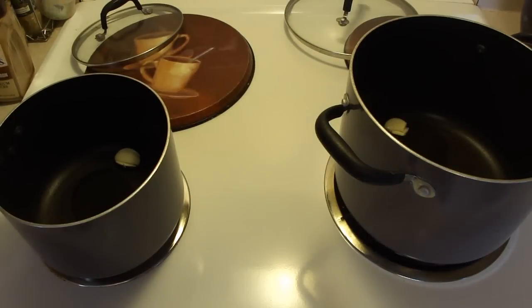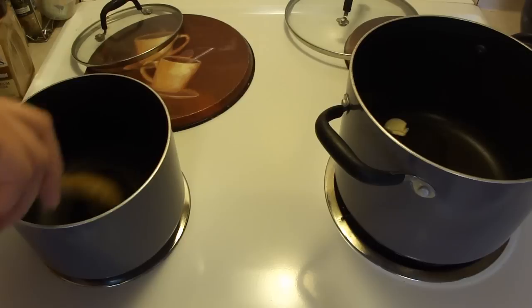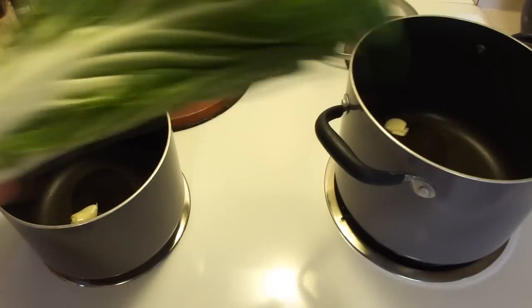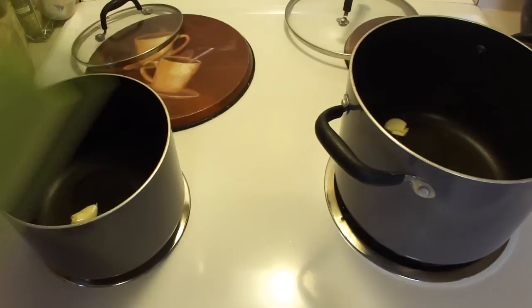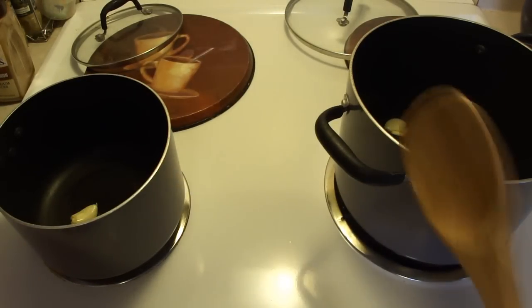Hey kids, today we are making another one of Granny's dishes. Actually we're making two. That's why you see one, two pots. We are making pork with white stem cabbage. I bought some of that at the farmer's market — four bunches for two dollars — and Scott came home with a squash from his friend. So the other one is going to be pork and squash.